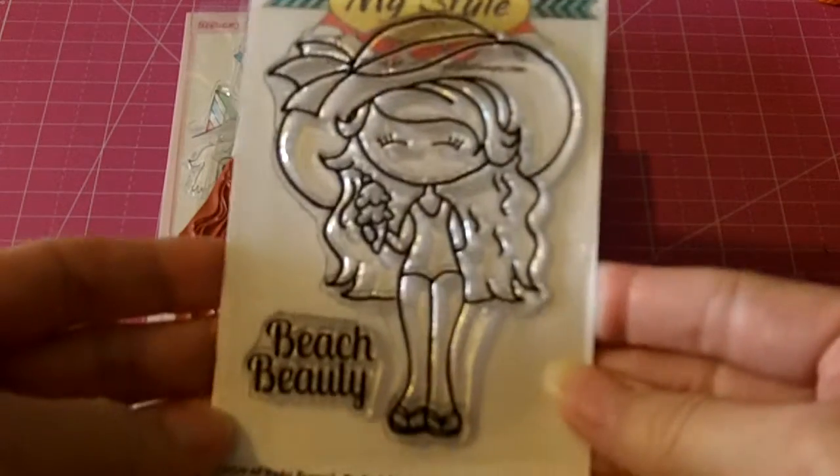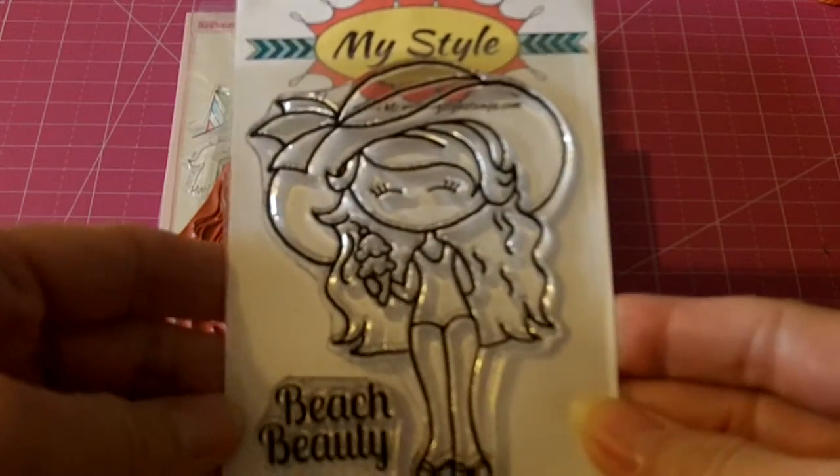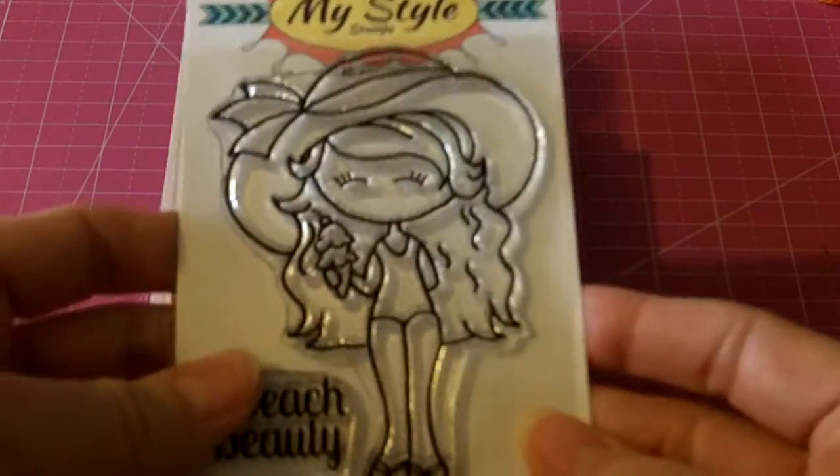This MyStyle Stamps Beach Beauty is going to be $10 shipped. It's never been used.